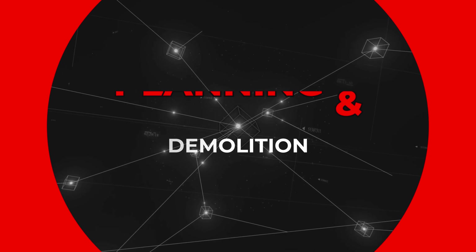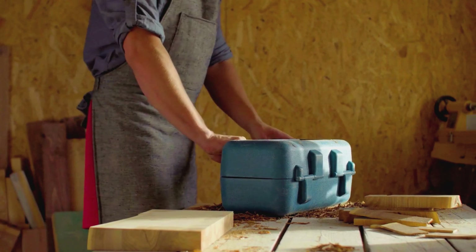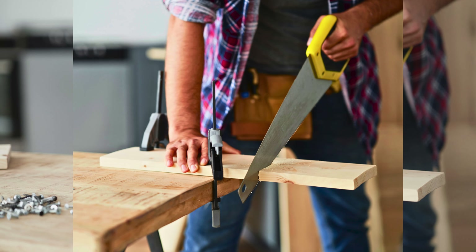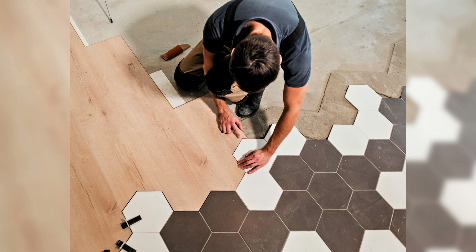Planning and demolition. First things first, let's get strategic. Sketch out your vision, measure everything twice, and then gather your power tool posse: drills for hanging cabinets, saws for cutting countertops, sanders for smoothing out rough edges. The possibilities are endless. Now with a deep breath and a running power cord, let's demolish the old and make way for the new.